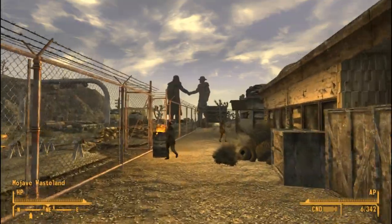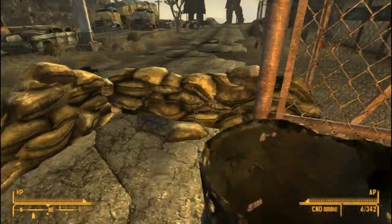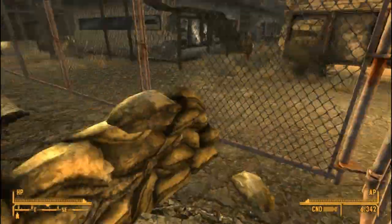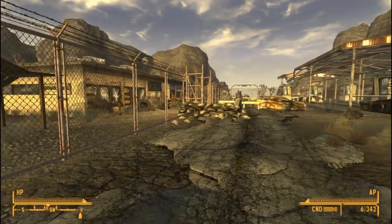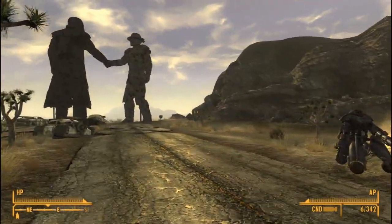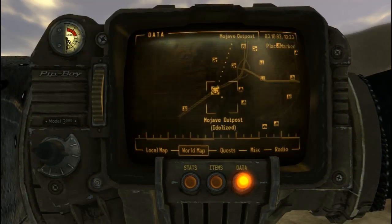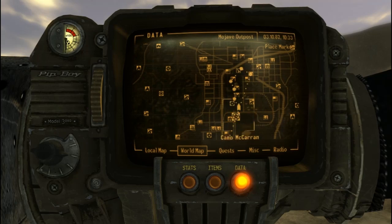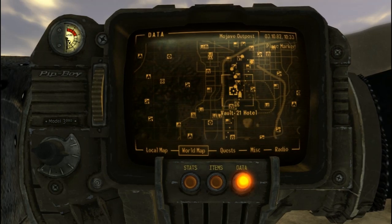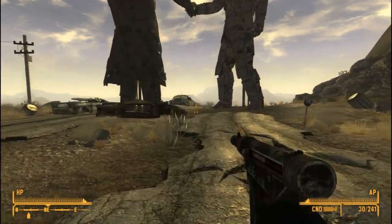I got a feeling in my gut that things ain't gonna go right, especially with all these goddamn enemies around here. So we got to go to the NCR Embassy — probably the most boring delivery we could have made.